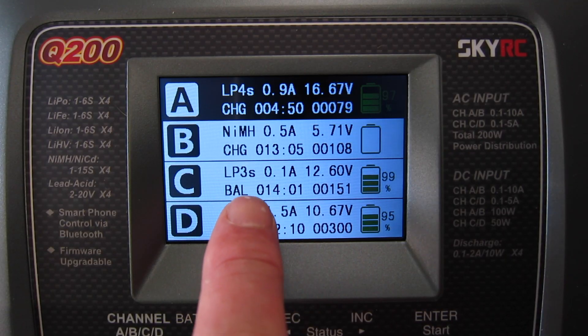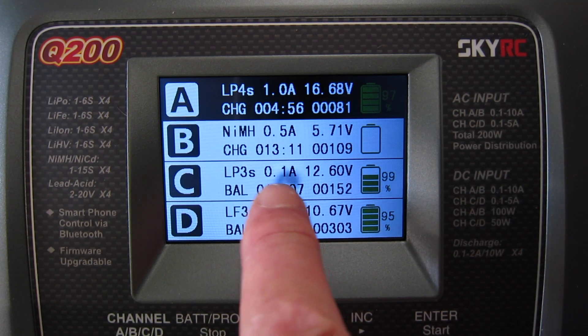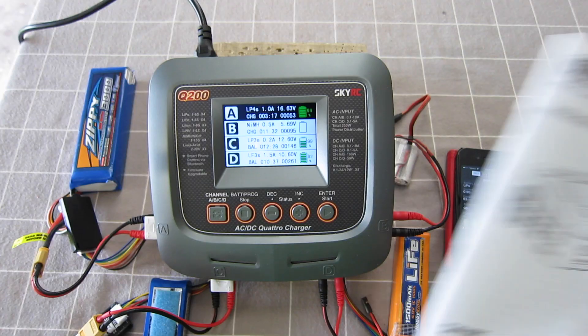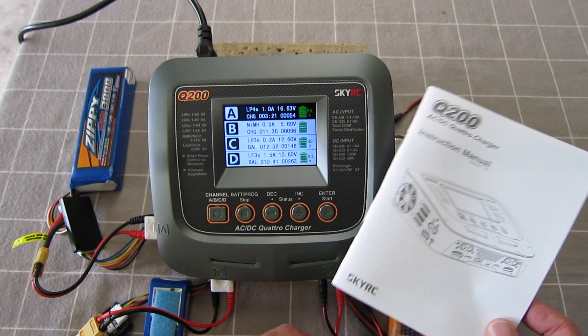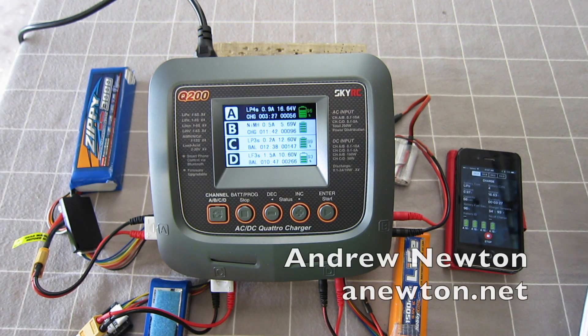The 1300 3S on channel C is getting close to totally full — you can see the current dropping down to 0.1 amp. The battery on channel C has just finished with a little beep to let me know. That's the Q200 AC/DC Quattro charger from SkyRC and Banggood — a seriously versatile and powerful charger. Thanks for watching.